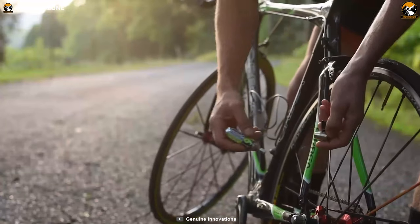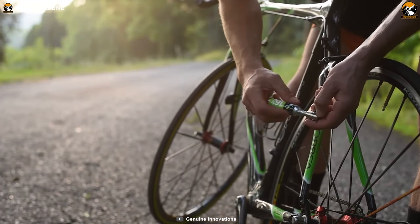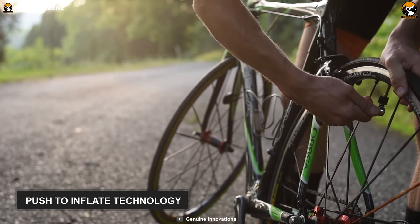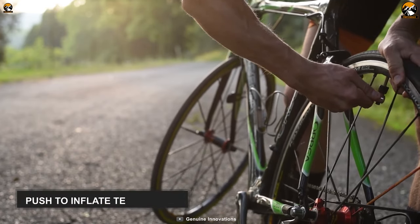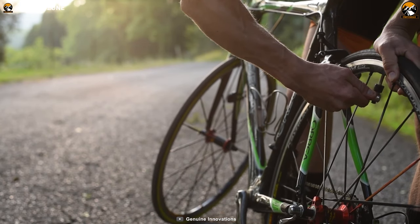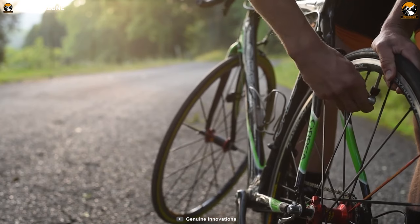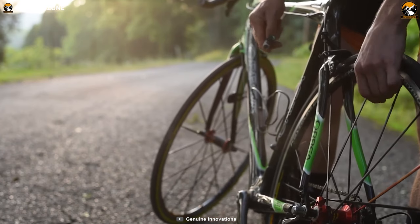The Genius Innovations Air Truck is there to take care of flat tires and bring you back to your ride as soon as possible. It features a push-to-inflate technology that works with pressure. Just put the pump's mouth under the valve and push inwards, and within a few seconds, your tire will be full of air. Full control with ease — that's how simple it is.